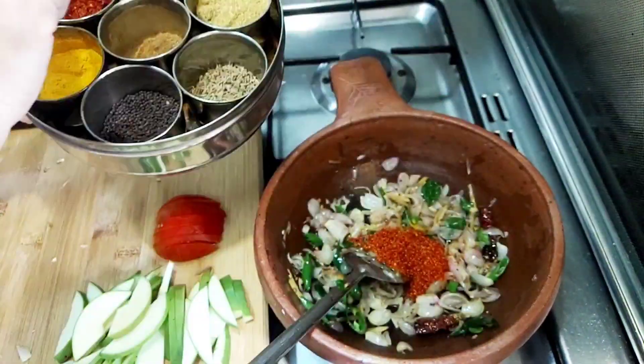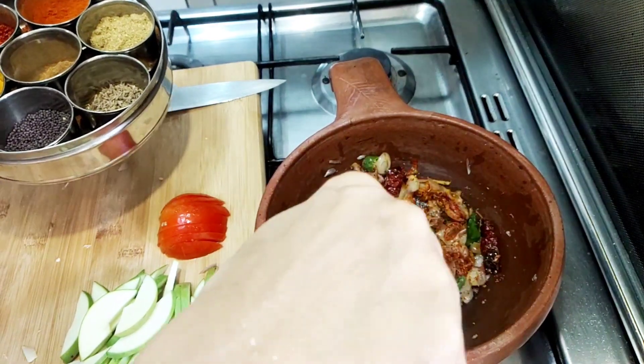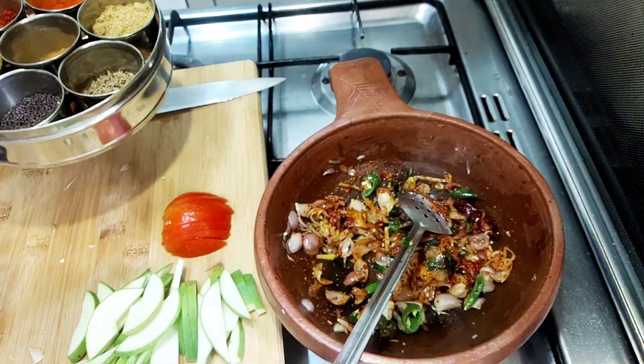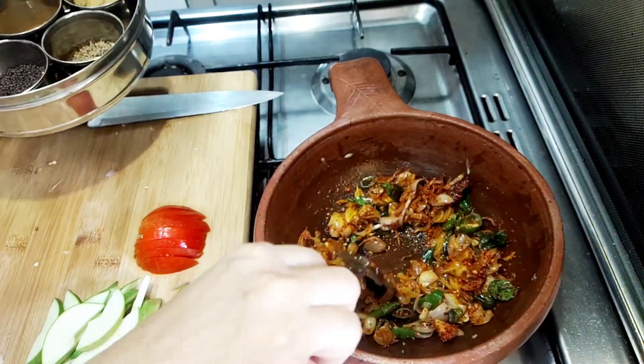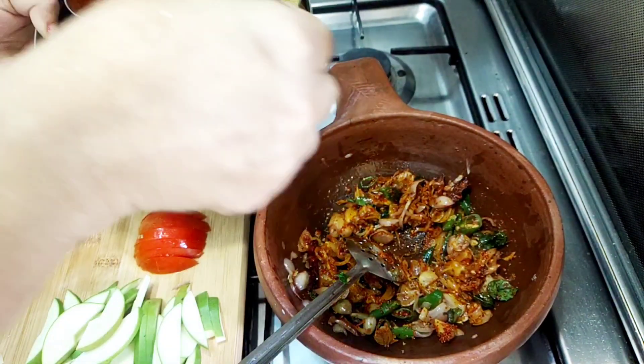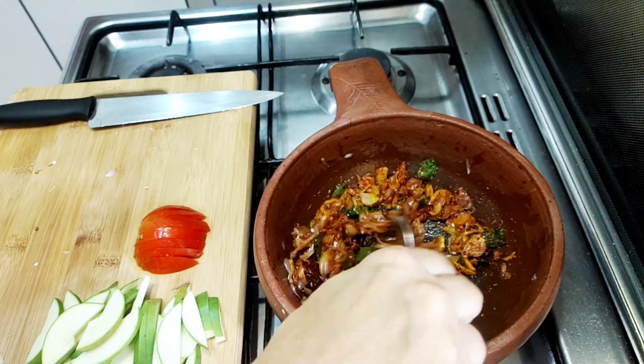This is Kashmiri Chilli. I am going to add it to the dough. I will add a teaspoon of it.